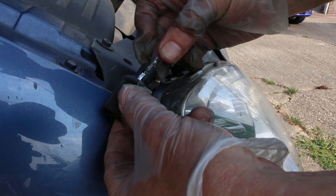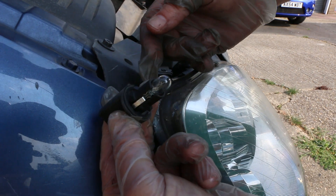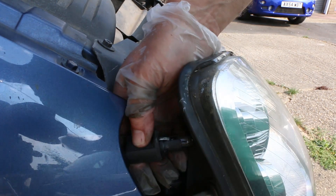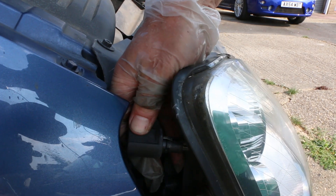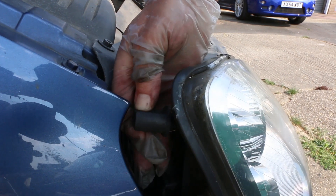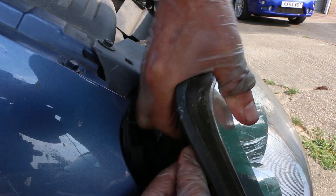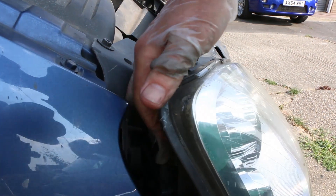To actually change the bulb itself it's quite straightforward — just pull it out, plug it in. Then you have to get it in the back so it goes in that way round. See the flat sides there, and then turn it so that they're vertical.